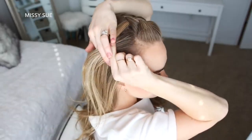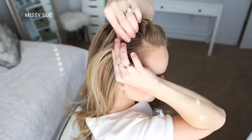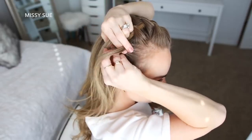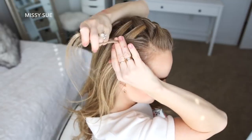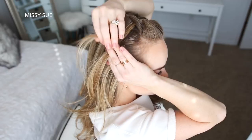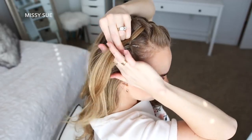Now I'm going to pick up a section of hair on the right side of my head and divide it into three pieces for the Dutch braid. I'm going to cross the left strand under the middle strand and then cross the right strand under the middle strand. Then I'm going to cross the left strand under the middle, pick up the first waterfall piece and cross it under and into the middle strand. Then I'm going to cross the right strand under the middle, pick up a new section and cross it under and into the middle strand as well.